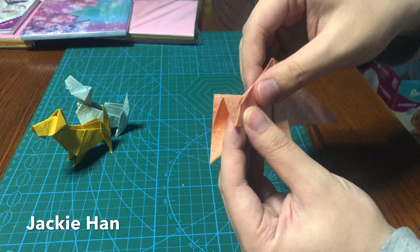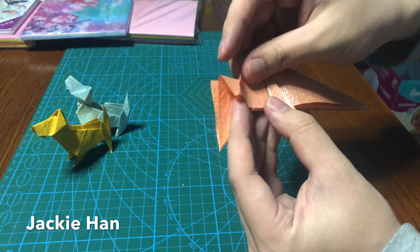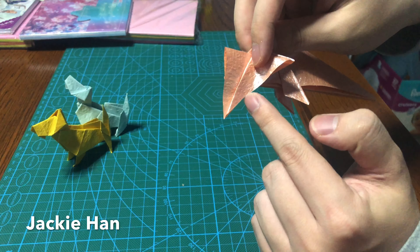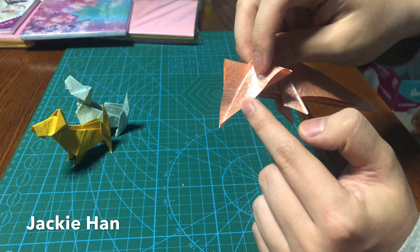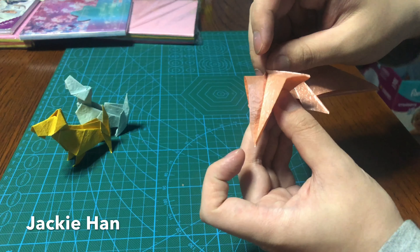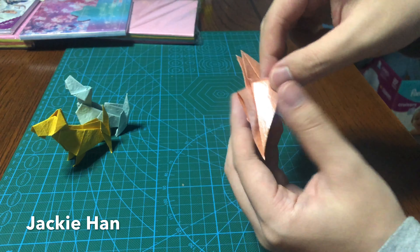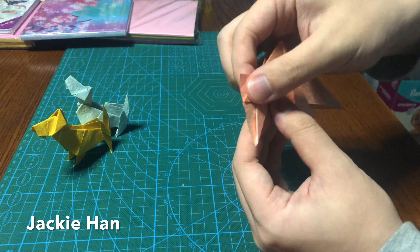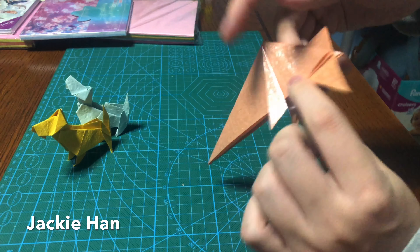Next step — open up this pocket here, fit in the flap here, also making an angle here so it's going to be like this. Fold it back, same thing on the other side.